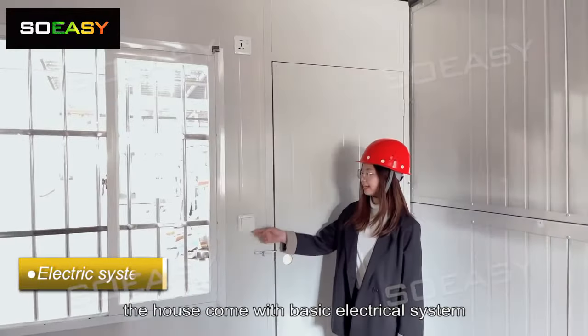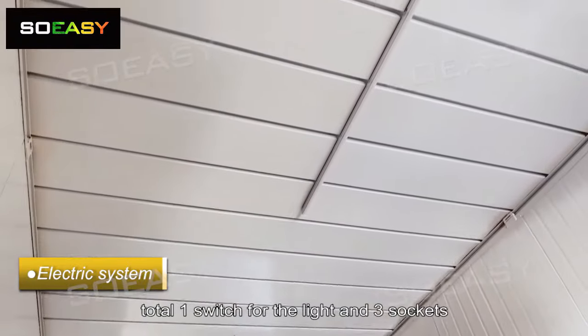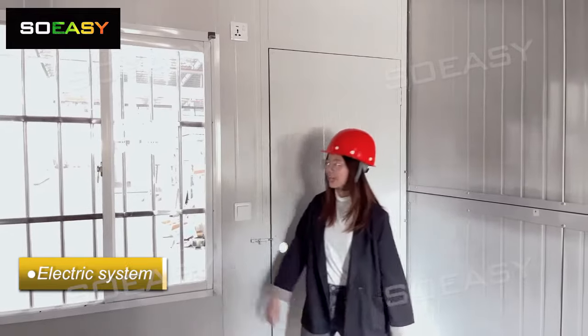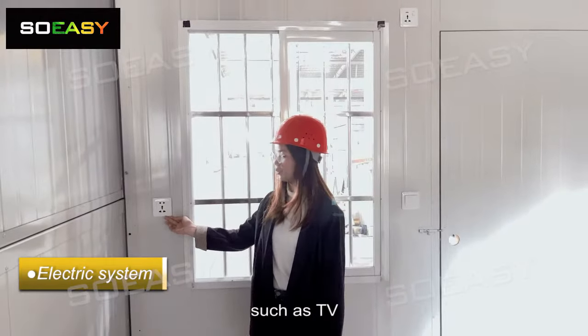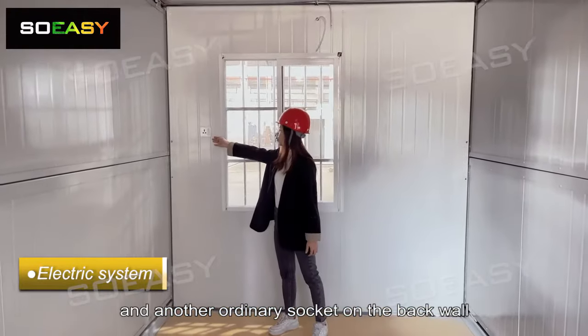The house comes with a basic electrical system — 1 switch for the light and 3 sockets. This position is the switch and this is the socket for AC. There is a socket here for ordinary use such as TV, and another ordinary socket on the back wall.